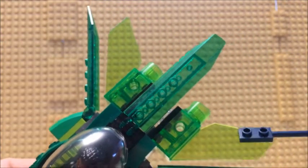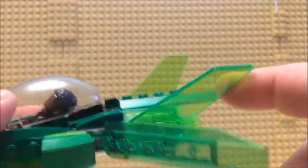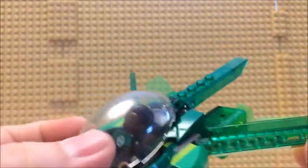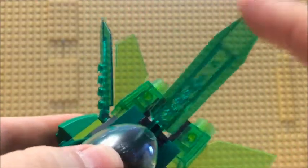Plus adding the transparent fins here — you can adjust the wing piece. All three of them can move up and down.